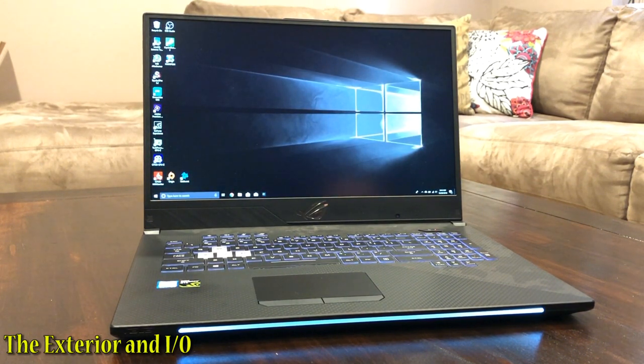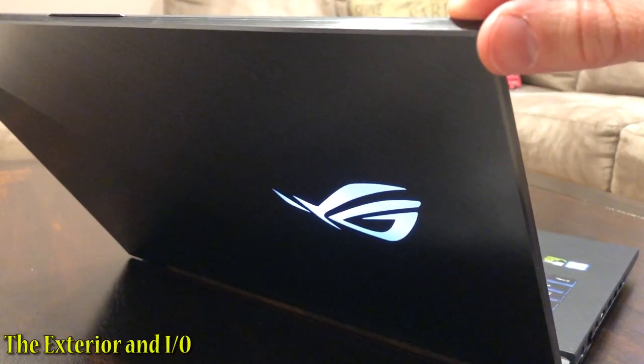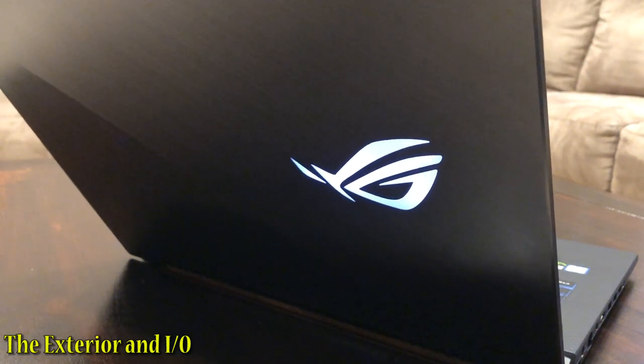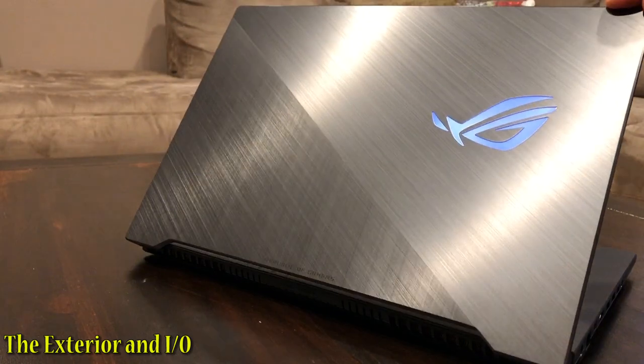Check out the ROG logo — very shiny. I love this brushed aluminum silver lid, as well as the white ROG logo that I have it set at right now. I think it looks incredible.